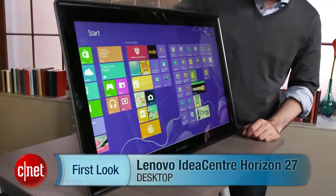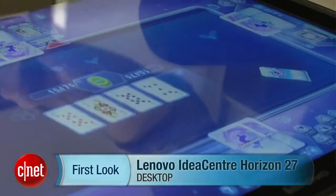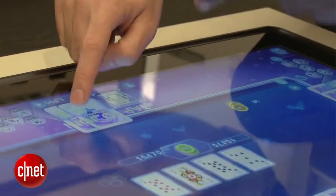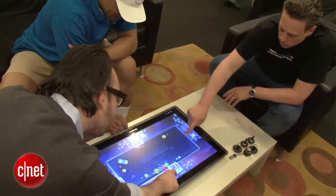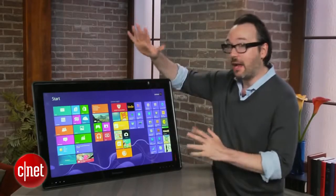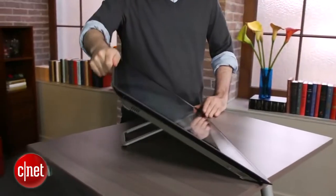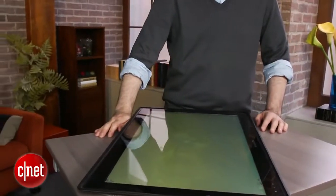I'm Dan Ackerman and we are here taking a look at the Lenovo IdeaCenter Horizon 27. This is a 27-inch computer that kind of looks like an all-in-one, but it's also part of a new breed that some people call mega tablets. I call them tabletop PCs because there's a special spring-loaded hinge in the back — all you have to do is press down on the top edge of the machine and the whole thing folds down, and then you have essentially a tabletop PC.